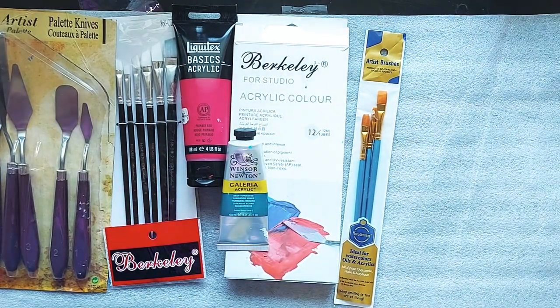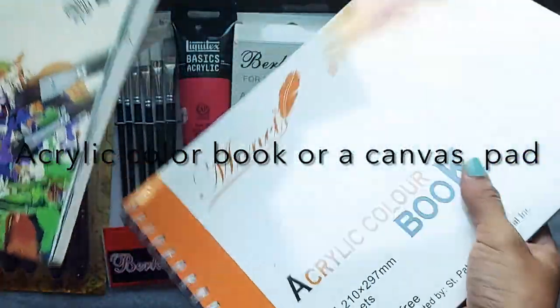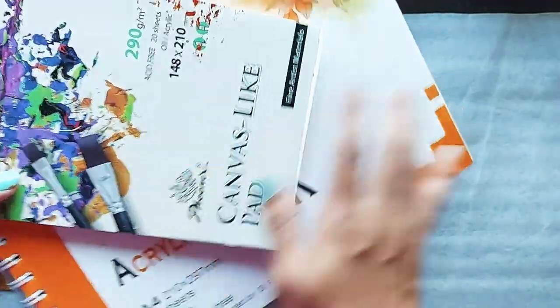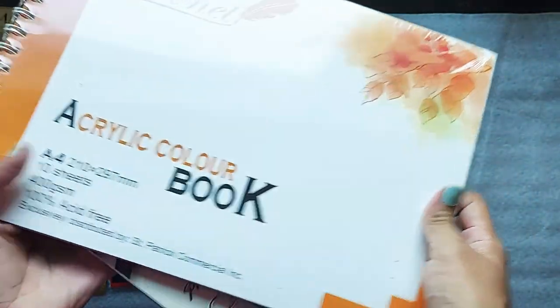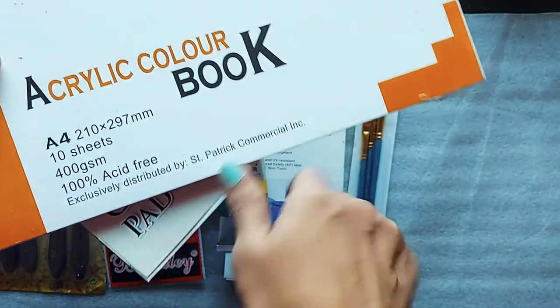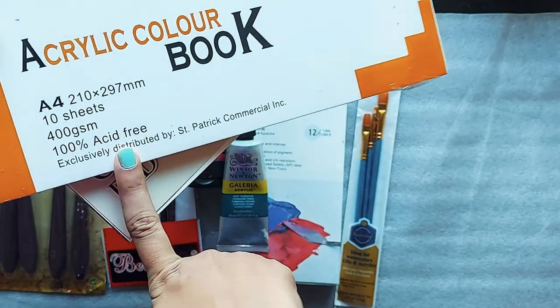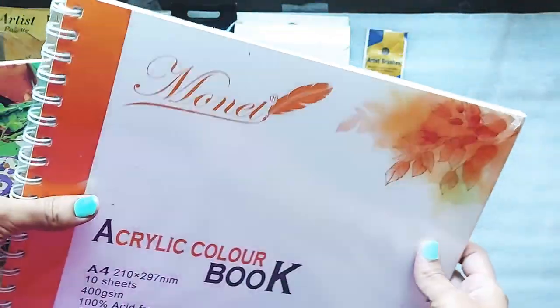The next thing to add to your checklist is a canvas book. As a beginner you can purchase an acrylic coloring book or an acrylic canvas pad. Let me show you. This book is labeled as an acrylic coloring book — it has 10 sheets, it is 400 GSM, it is acid free, and it is A4 size.